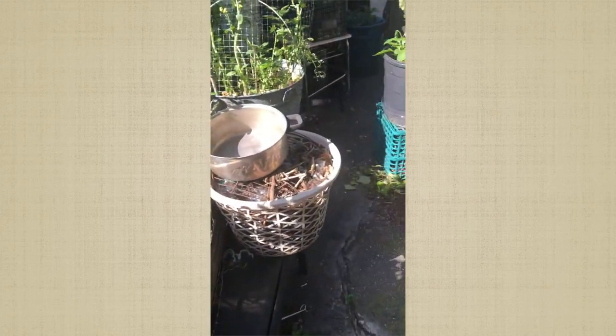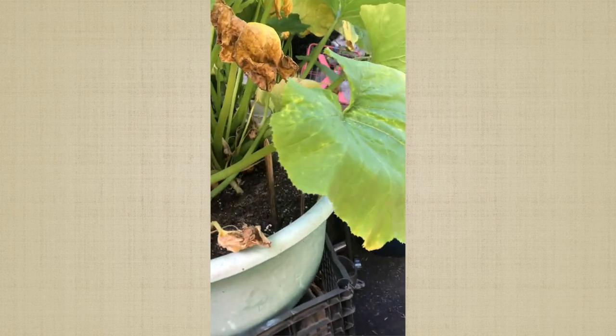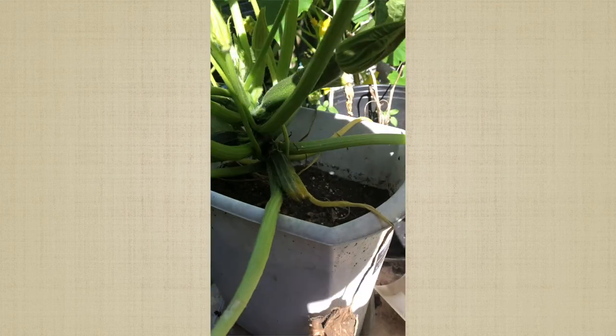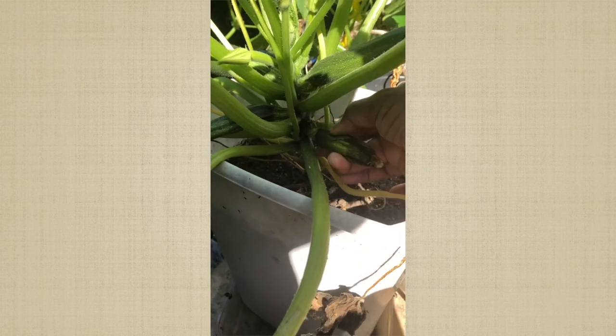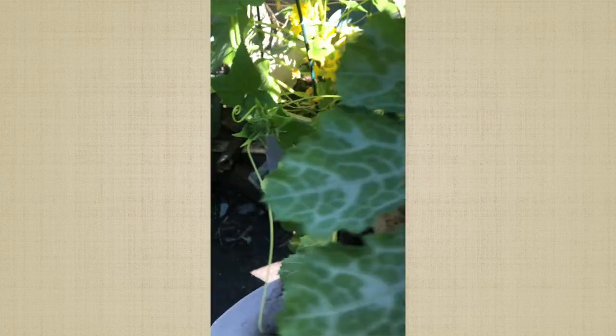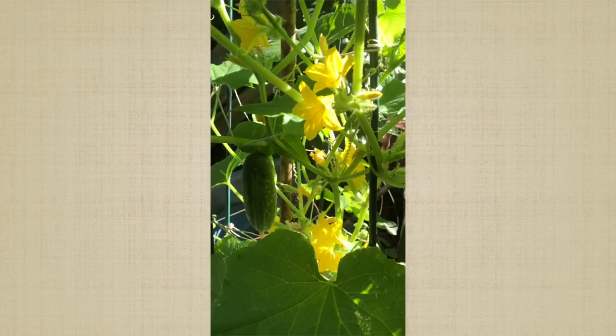Another cucumber — I knew there was another one back here. My zucchinis — I have about five plants, hopefully I get some out of them. There's my cucumber back here with all those blossoms on it. Check this out.